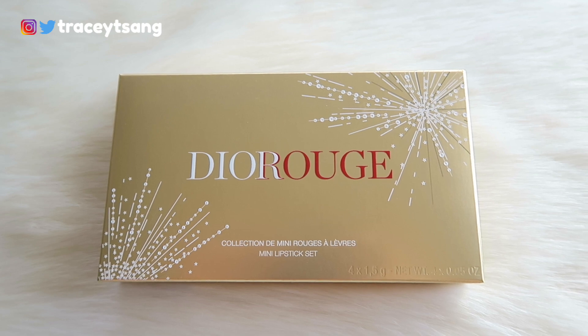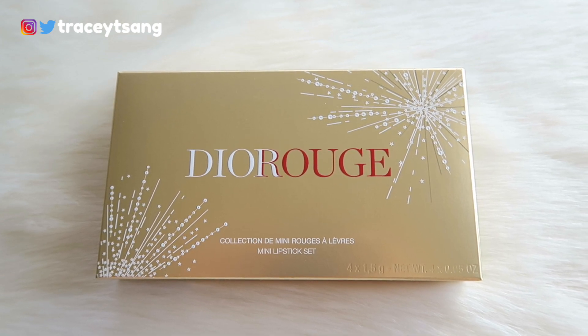Hello darlings and welcome back to my channel. Today I'll be talking about this Dior Rouge mini lip set that I have right here. Let's just take a moment and look at the packaging — I absolutely love it, it's so pretty, so gorgeous, very eye-catching.